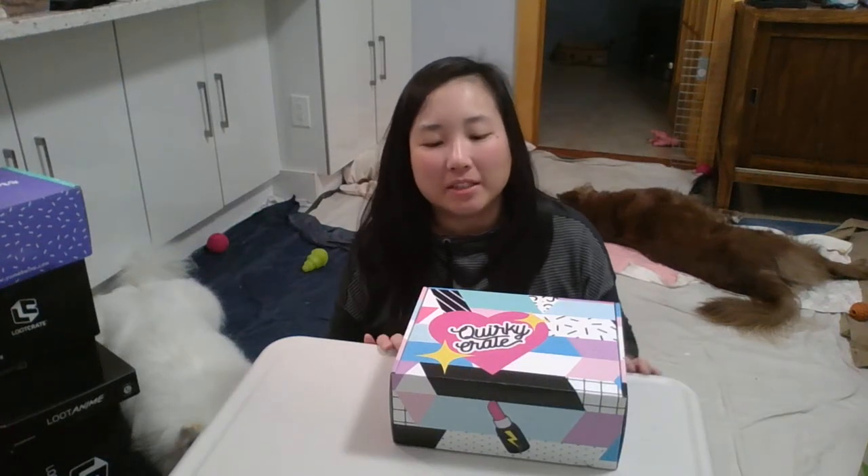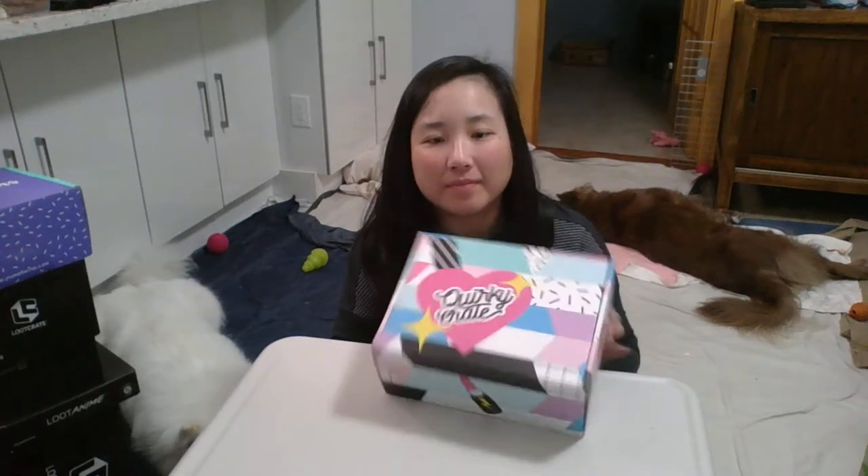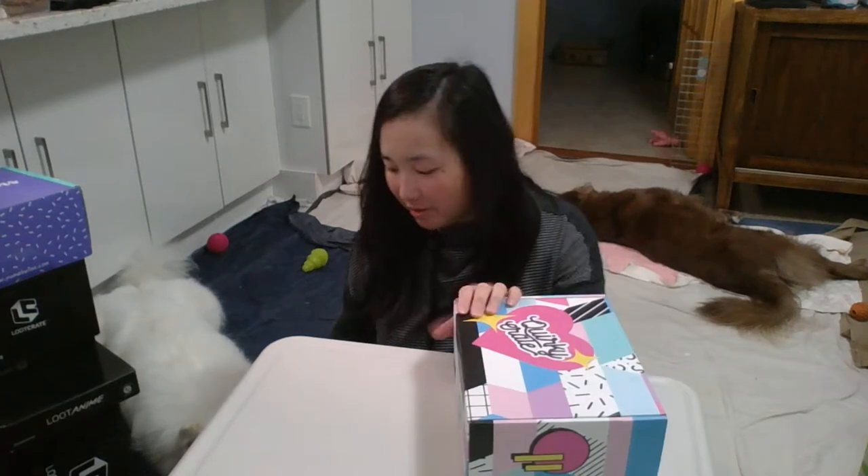Hi, I'm Jenny. Today I'll be unboxing my Quirky Crate — the big sister of Quirky Toast that I unboxed in another video.